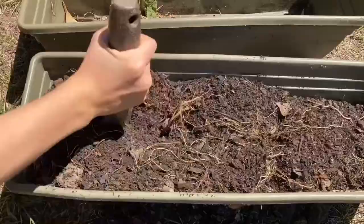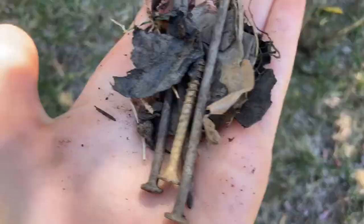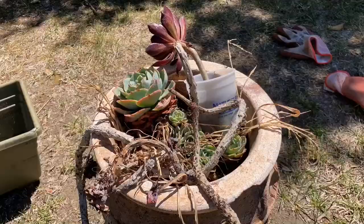I decided to keep the old soil so I cleaned it out with my shovel to break up the chunks and filtered out any big rocks. To reuse soil, you can add additional compost to replenish the nutrients. Surprisingly, there was a lot of trash in here such as nails and dirty plastic.